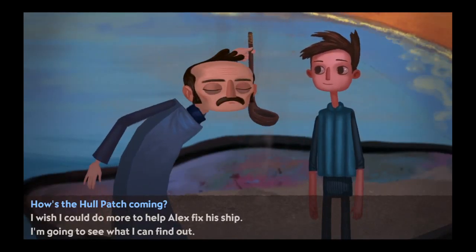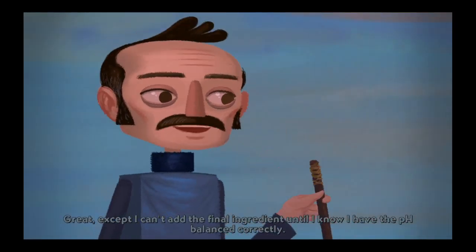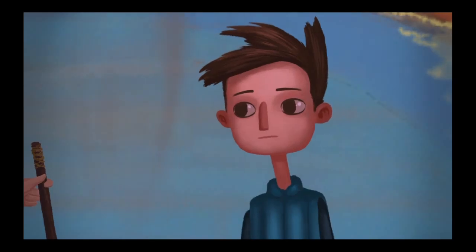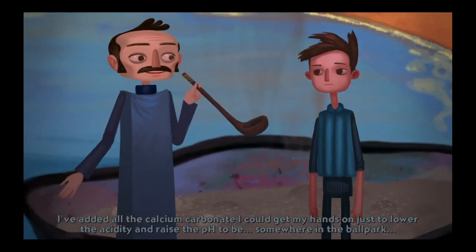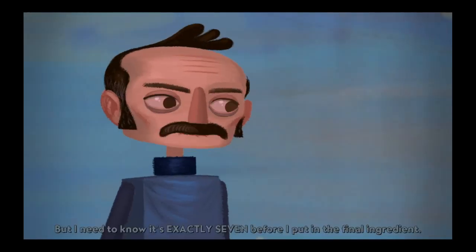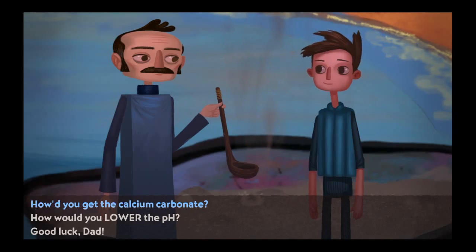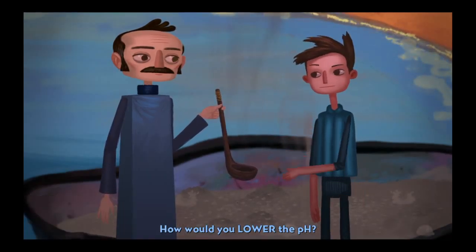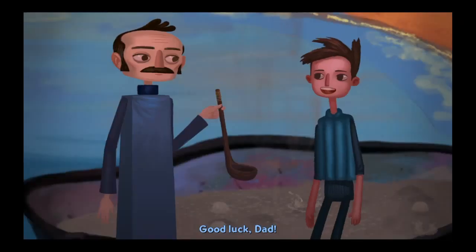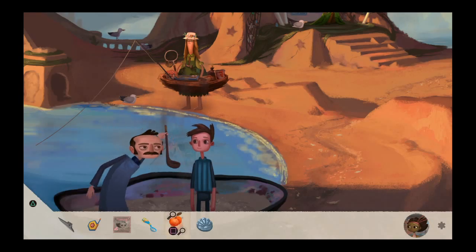Do you know where we can get a heavy-duty anti-gravity thrust unit? No, but those are pretty big. If there's one around, you should be able to see it. How's the hull patch coming? Great, except I can't add the final ingredient until I know I have the pH balanced correctly. I've added all the calcium carbonate I could get my hands on, just to lower the acidity and raise the pH to be somewhere in the ballpark. But I need to know it's exactly 7 before I put in the final ingredient. How would you lower the pH? I would try to find something mildly acidic.